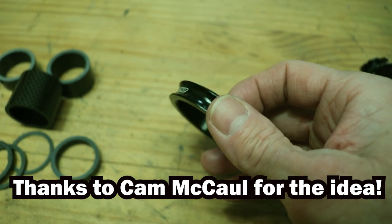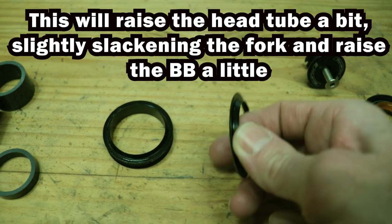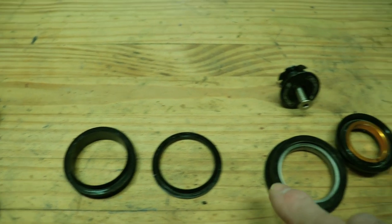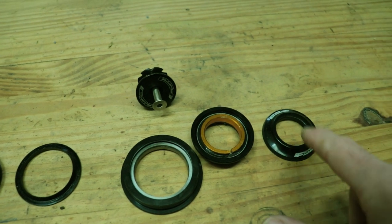It's 10 millimeters thick and it replaces the bottom bearing race of the headset. I'll remove the bottom bearing race that's on the fork and replace it with this. At the same time, I'm going to go ahead and change out all the headset bearings to this FSA set.